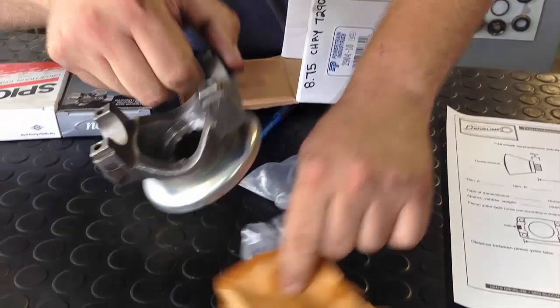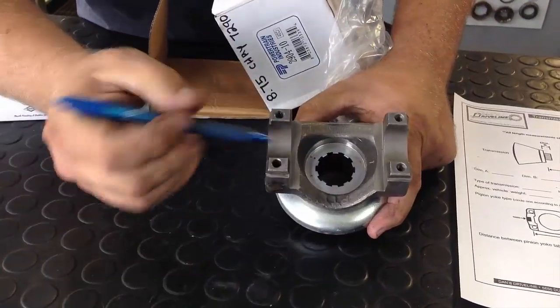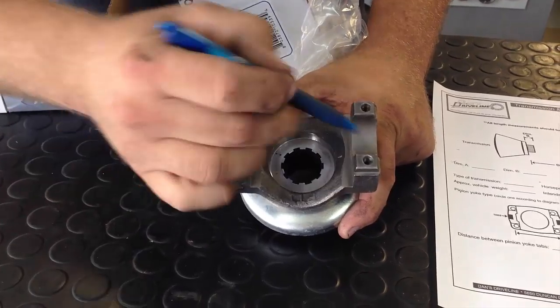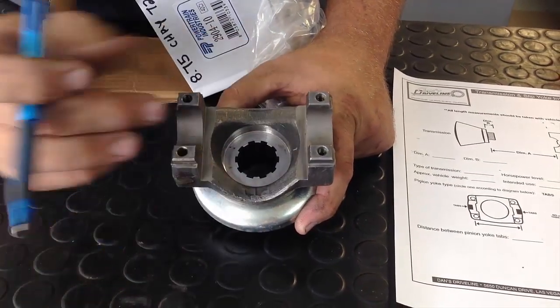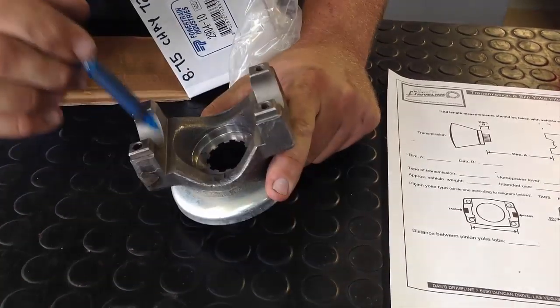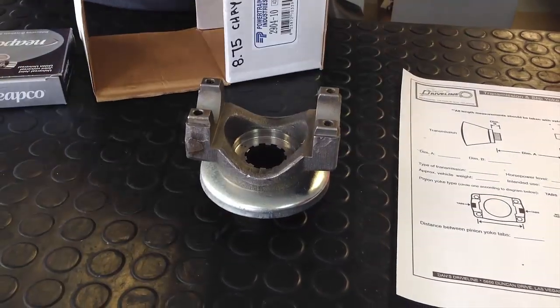This one is a Chrysler version, which is an inside lockup. It's identified by not having anything on the outside of the U-joint to center it. Every joint has to have a means to center it from side to side. This one has a milled surface for a clip in the cap and doesn't have anything to center the joint from side to side.